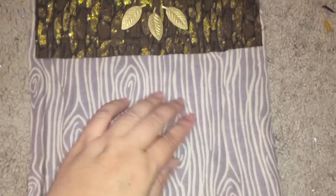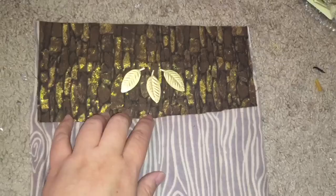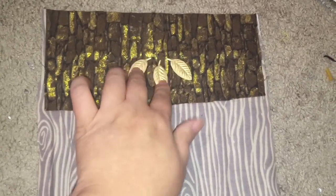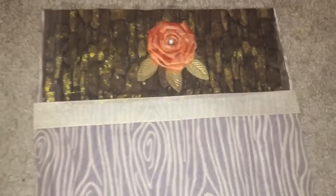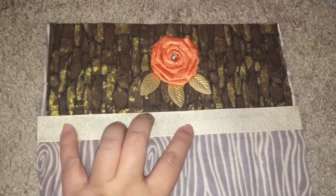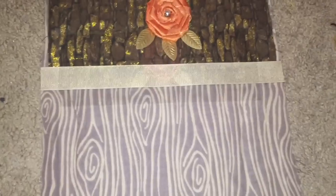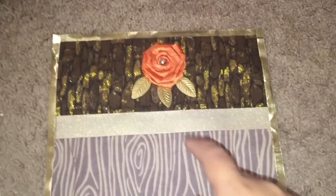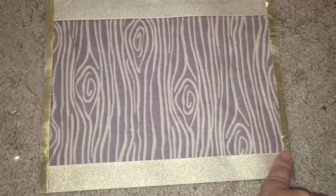First I hot glued the bark fabric on top of the wood grain fabric, and also three of the golden leaf stickers on the top part of the blanket. Then I added one of the coral roses — she's wearing coral and lavender — and then trimmed the blanket with a gold ribbon all around.